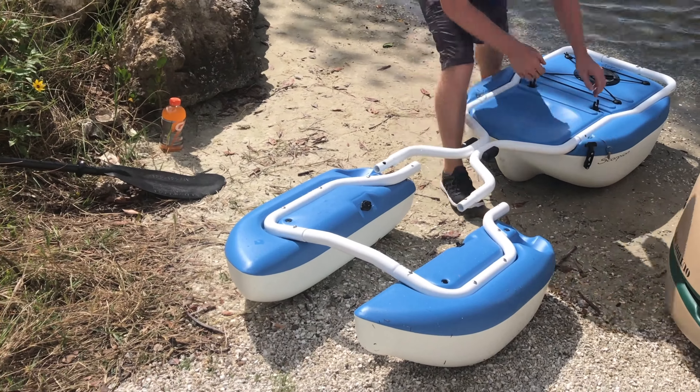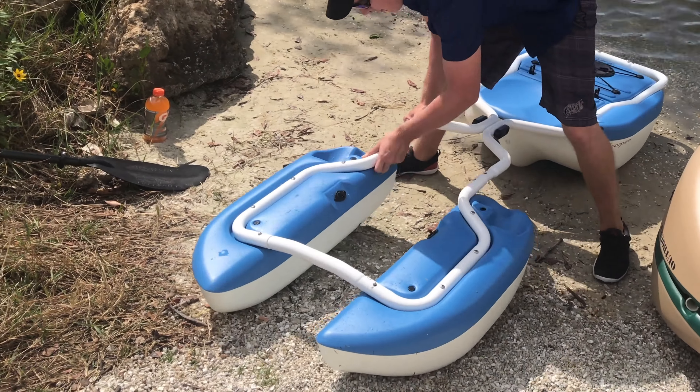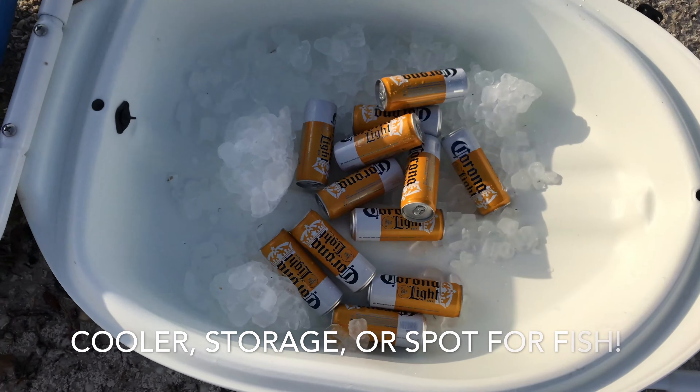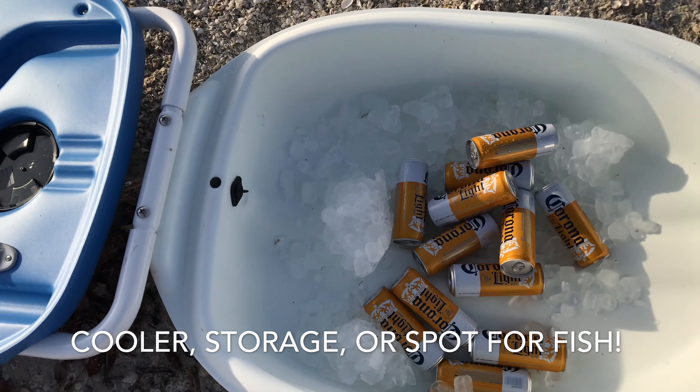This frame piece goes in between the two pontoons in the front. The wishbone piece only fits in one way — it fits between the main body and the pontoons and locks in with pins.